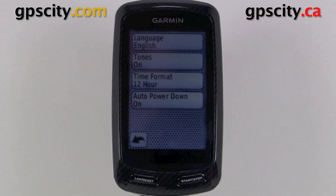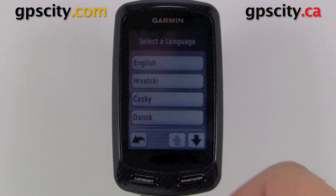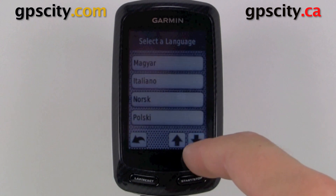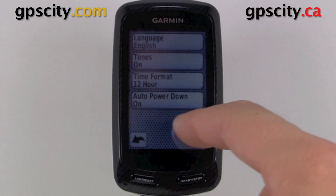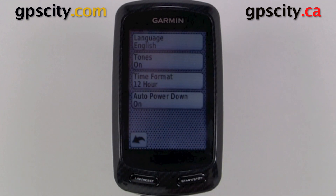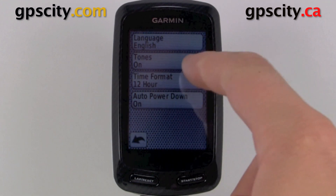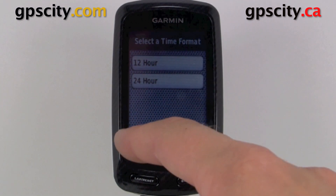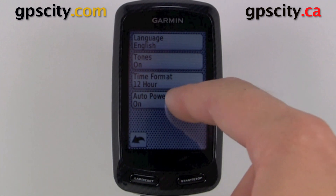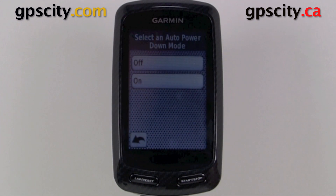Once we're in system setup, we have our language as the first option. There's quite a few languages to choose from because this unit is useful all around the world. We have our tones — we can turn those on or off. Our time format which allows 12 or 24 hour clock. It doesn't allow UTC like handhelds unfortunately. And then our auto power down, very simple on or off.